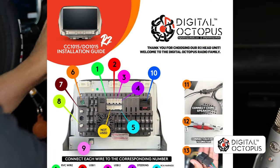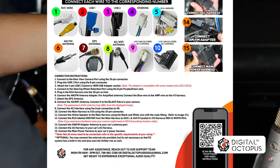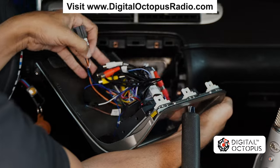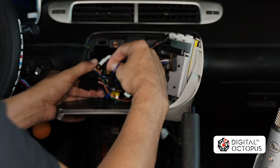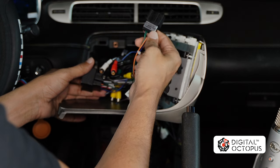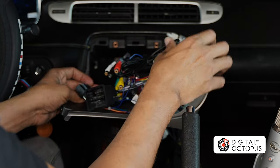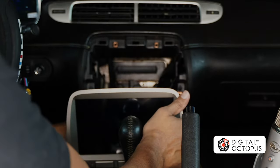If you guys want written instructions, go to digitaloctopusradio.com, go to the top of the screen where it says Technical Support, go to Downloads, and you will find all of our written instructions there. Now we have the unit at the front and we are left with a few harnesses here — these two blue ones do not need to be used, put those on the side. We have here our AC connector — you can tell by the shape — and then two green wires, an orange, a black, and then your main harness.